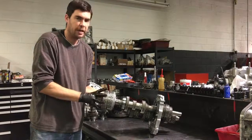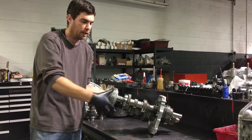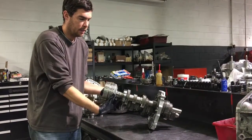When we shift into second, what the system simply does is take pressure away from the clutches on the B basket and then apply the clutches on the A basket to engage second gear. You can see second gear is moving now.